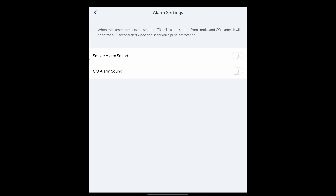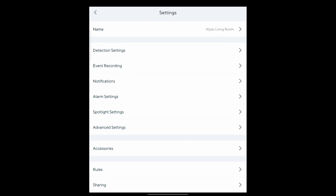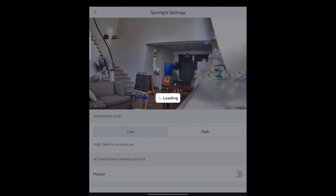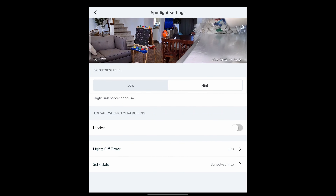Alarm settings include smoke alarm and CO alarm sound detection. When the camera detects standard T3 or T4 alarm sounds, it doesn't have those sensors built in — it just recognizes those sounds and will alert you through notifications. Spotlight settings let you turn on a spotlight at low or high brightness. You can also activate the camera only when it detects motion, and set a lighting schedule.